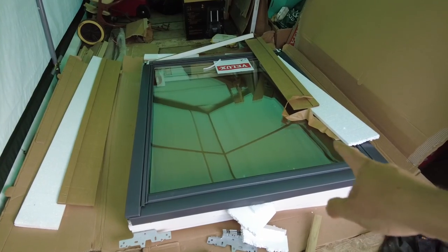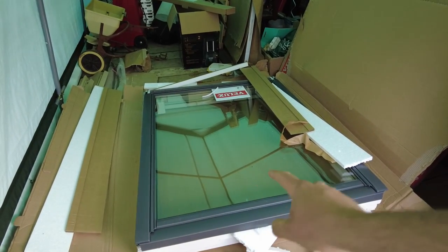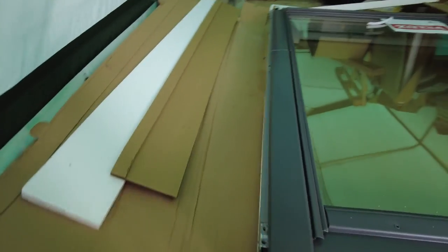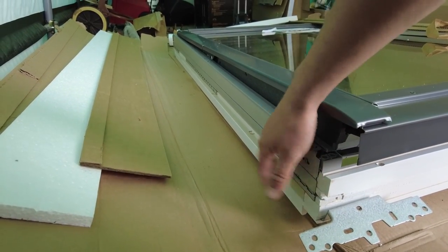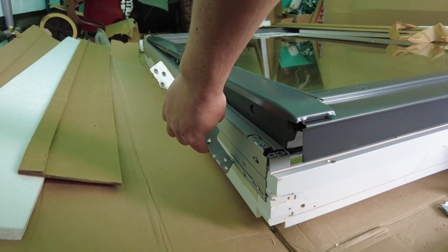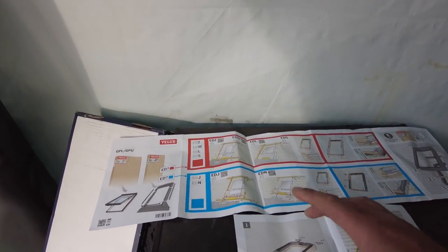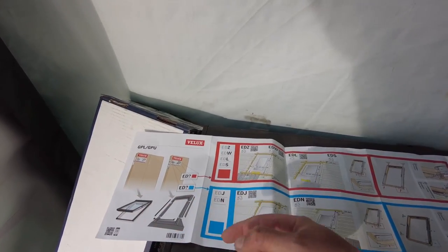These are the biggest windows you can get - these are 114 wide and 140 high. You have to figure out where you put the brackets. You get two positions: a blue line here or a red line here. You order your flashings depending on what tiles you get, and it gives you a code - it's basically colour coded red or blue. My tiles and my flashing kit is red, even though it's not listed in these codes here.